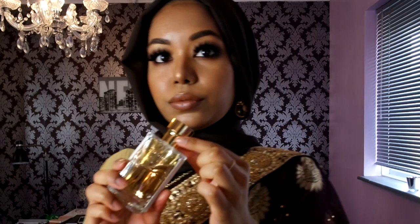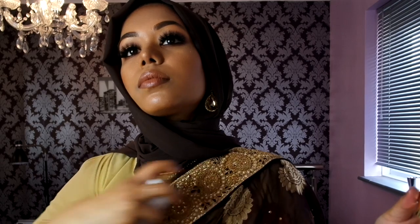Hey guys, welcome back to my channel, hope you guys are all well. I have filmed this brown and gold themed wedding glam for you guys when I was getting ready to go to a wedding. You can see I'm wearing a brown and gold sari and my makeup is very gold and brown, so I kept with the earthy tones. Stay tuned to see how I create this beautiful full glam look.